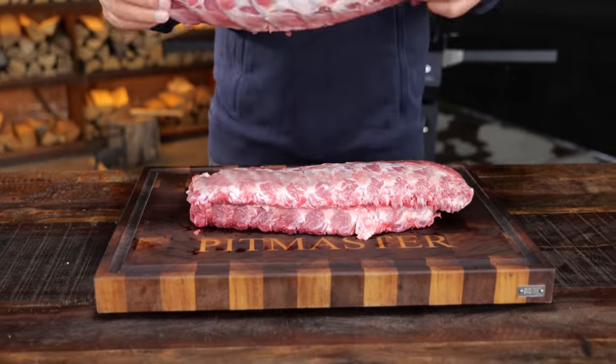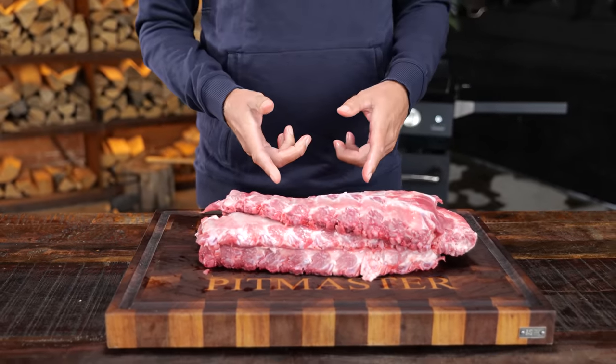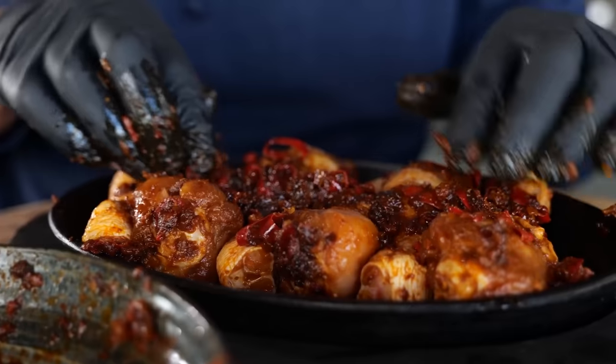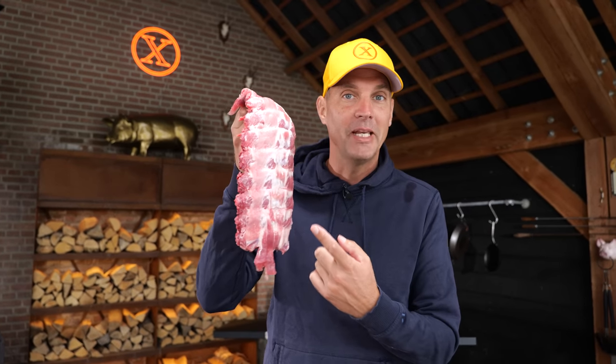These are ribs — typical barbecue food — but let's forget about barbecue and focus on tasty. One of the tastiest recipes that has been around for a long, long time is adobo chicken from the Philippines. But I'm not making chicken; I'm making pork ribs, adobo style, Filipino.